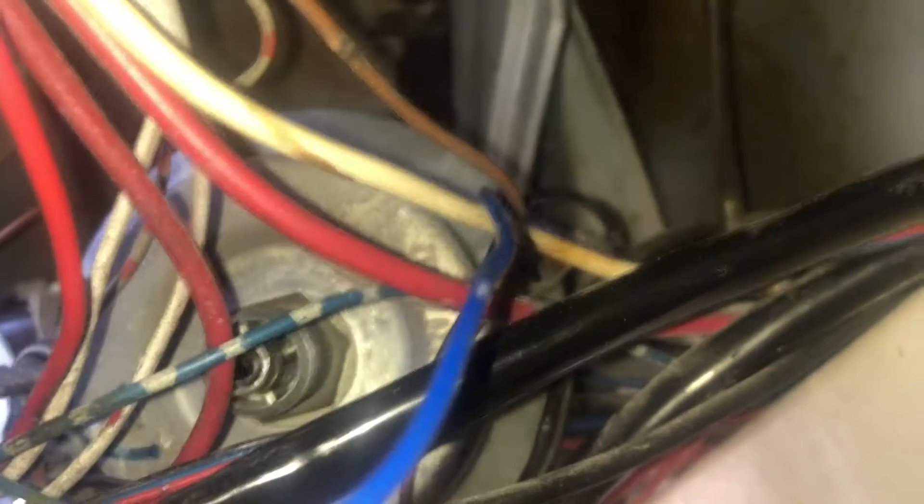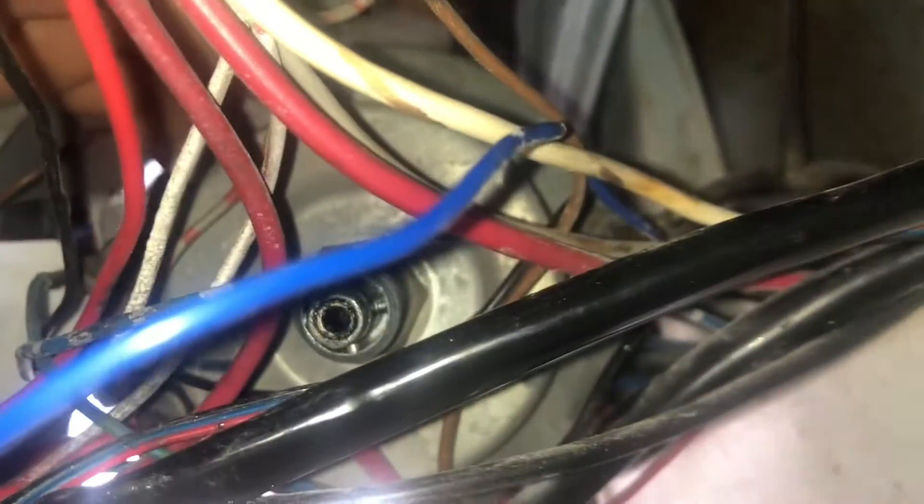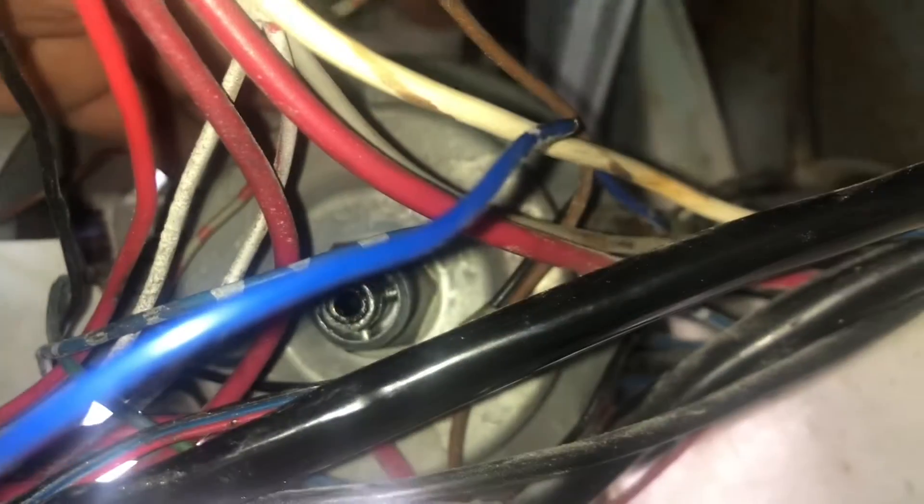I'm just trying to look at the wires before I remove this speedo. It's not really clear — you can't really see anything. I don't want to be unplugging all those wires, so I'm probably going to just write it all down.